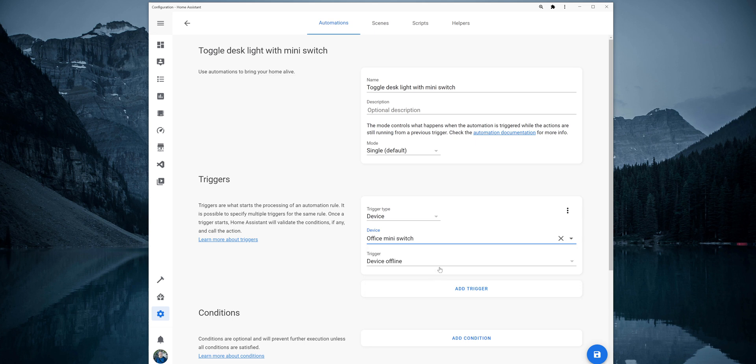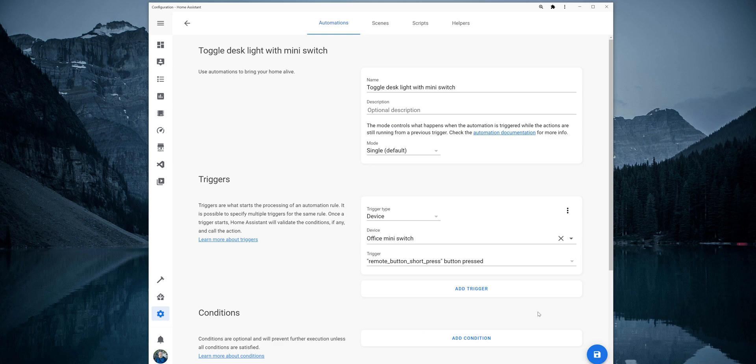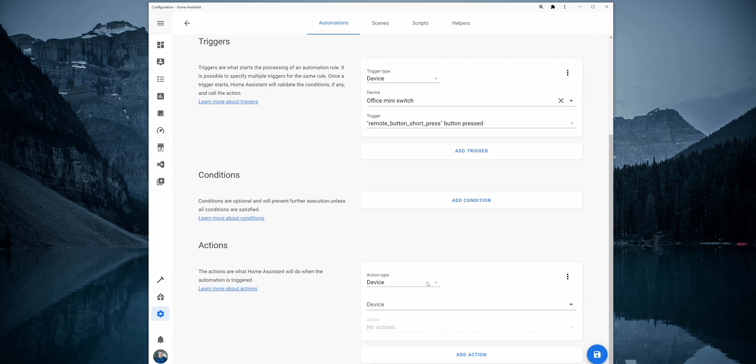Now for the trigger, there are several options available for the Aqara switch. Because we want to toggle the plug on and off, we can just select button press. Under Actions, set the action type to device and for the device, select the Zigbee plug. Now for the action, we have several options available for the Aqara plug. Select the toggle option so the plug can turn on and off when the switch button is pressed. Click on the save icon and we can now test the automation and see if everything is working.